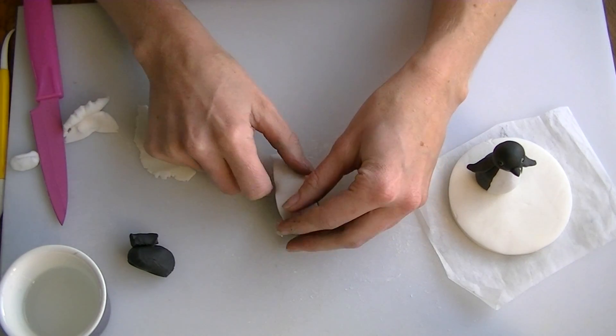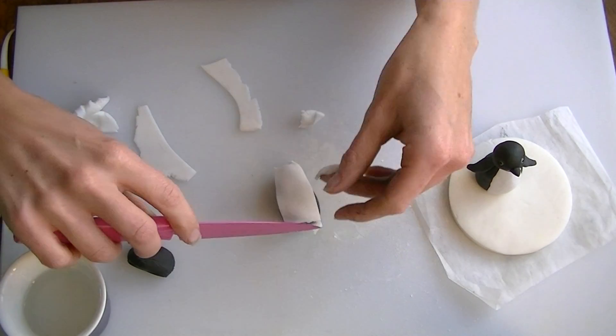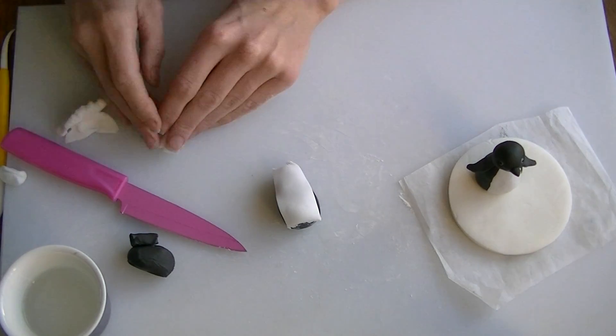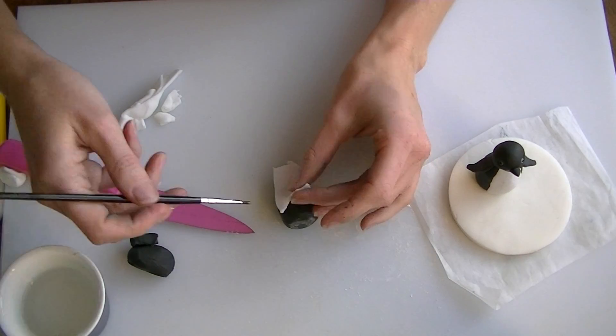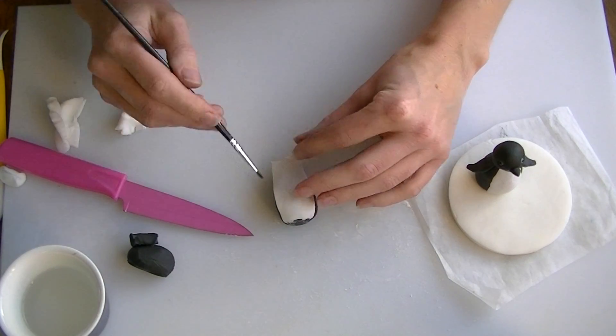And I am going to put it on my body. I will cut it where it reaches the top, and again to the bottom. Now, if you find it is quite sticky, you will find it will just stick itself; if not, just add a little bit of water to make sure that it sticks on.